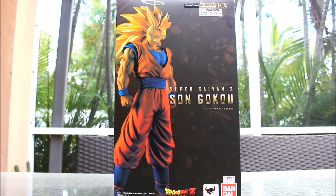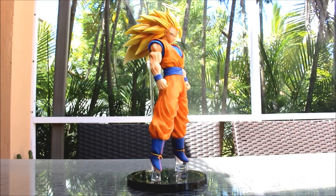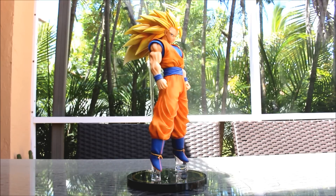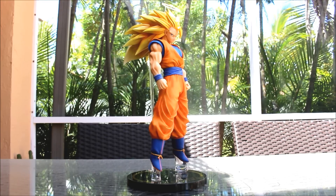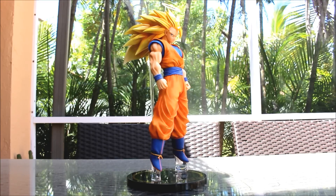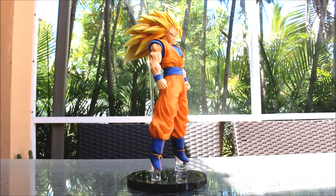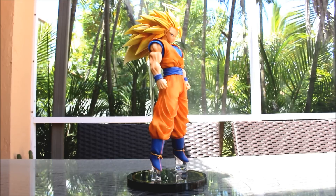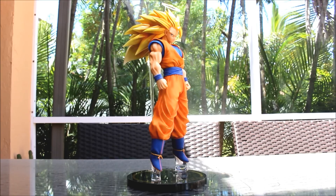Now that we've looked at the box, let's take the figure out and look at him. Here's Super Saiyan 3 Goku outside of the box, with the stand and halo on. In the box he comes with them not attached — you just attach the halo and stand yourself. He is such a wonderful, beautiful looking piece. It's a great figure in the line, and it's much better in my opinion than the regular Figure Art Zero smaller figures. These are really nicely detailed and pretty big as well, with great detail to the plastic, clothing, hair, and shading.